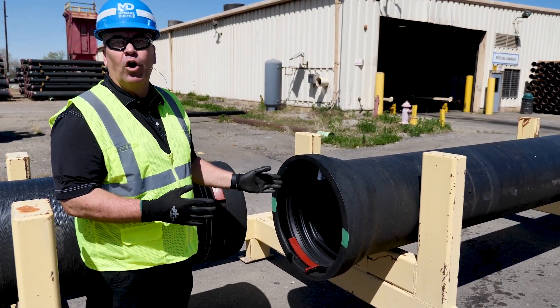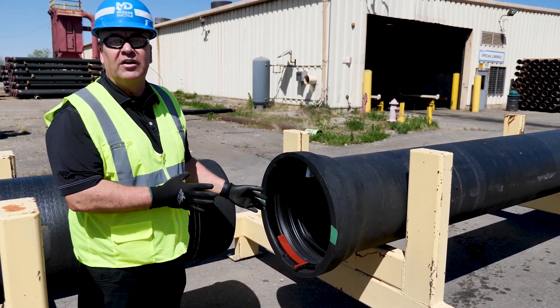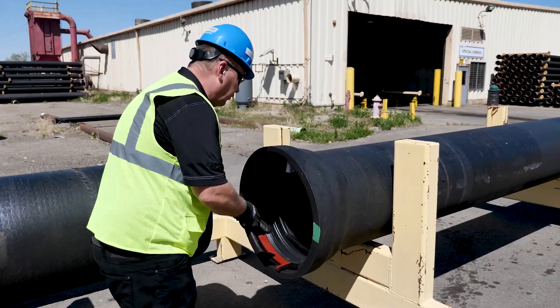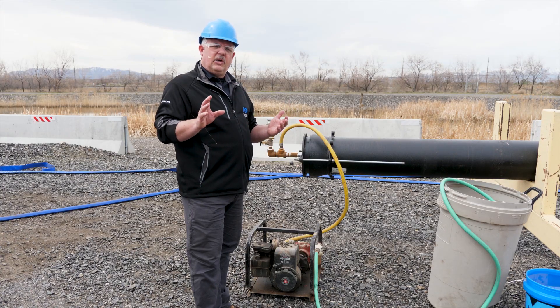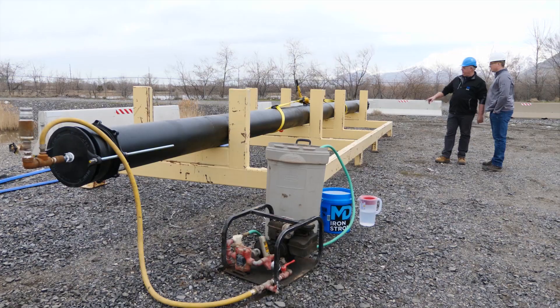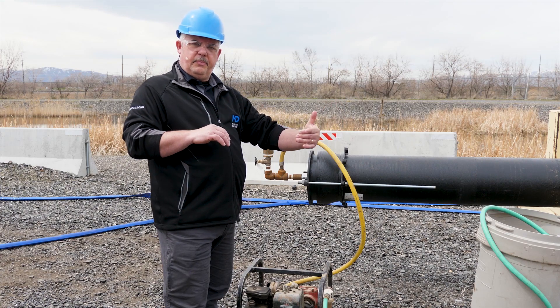We've got a 20-inch pipe here. We're going to show you basically the breakdown of this, how this locking system works before we assemble it. In essence, you've got a left-handed and right-hand lock that would go into the slot of the bell. Think of it as a big accordion under the ground. As you pressurize it, and if that pipe moves just a little bit, the pressure will go down.